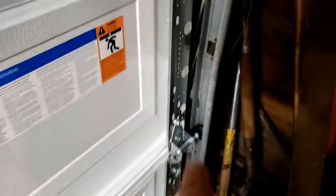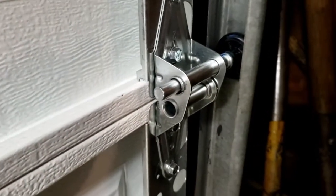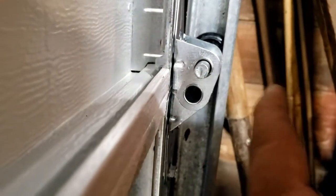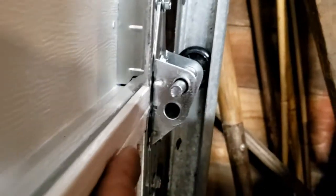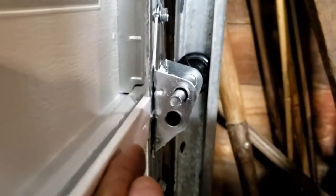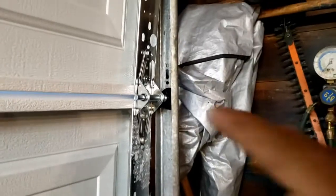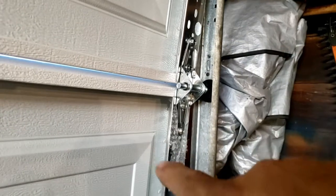These hinges are the ones that go in the middle of the door. If you look at it from the side, see how the hole that the wheel is in is actually further away? That's what keeps the garage door pushed closer to the edge. I wanted you to see that so you don't make that mistake.